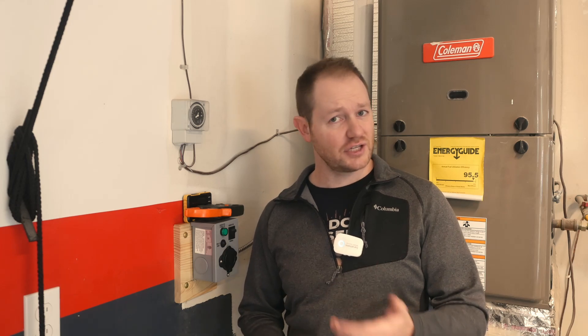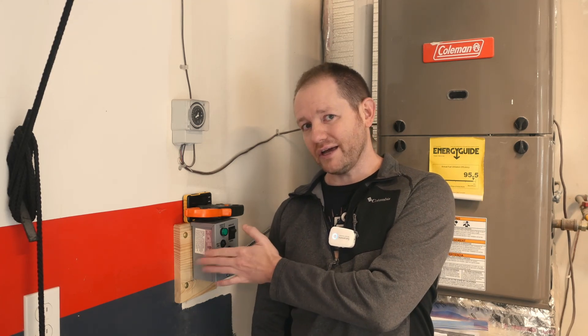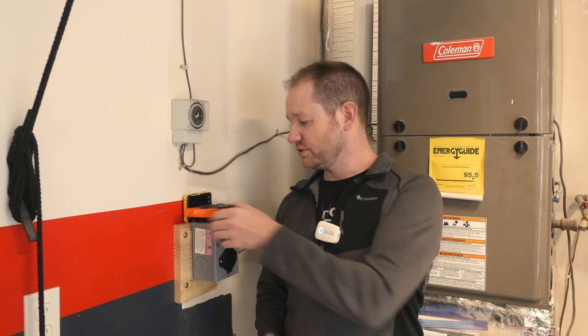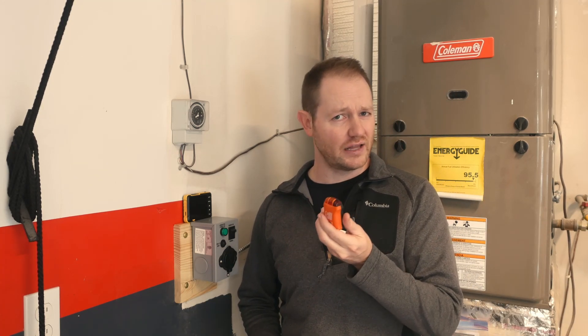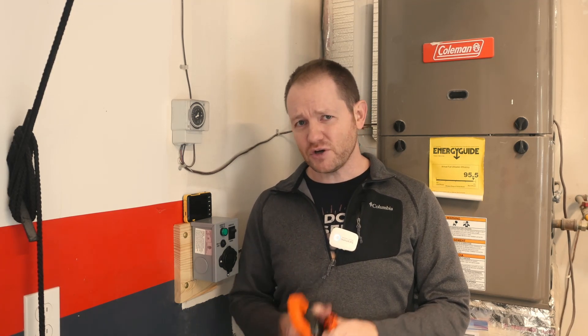Unfortunately things didn't go exactly as planned. The furnace would kick on for a minute or two and then just turn off. I checked the voltages out of the generator — that was fine. I double-checked all the connections in the box — that was fine too. After spending time on HVAC forums I found the problem, which can be diagnosed with a multimeter or a simple circuit tester available for about $10 at any home store.